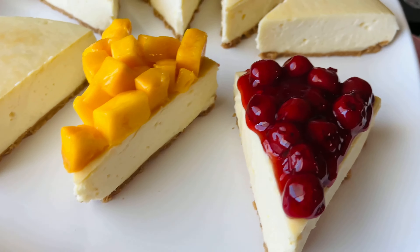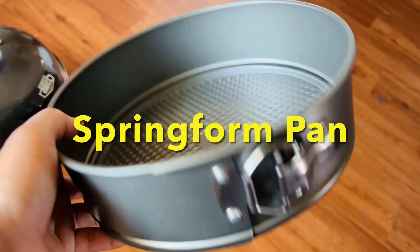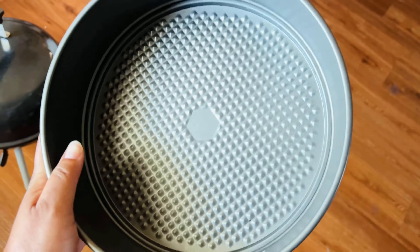First we want to get started on our crust. The springform pan is normally the set pan to make a great cheesecake — it makes for an easy removal and keeps your cheesecake intact.